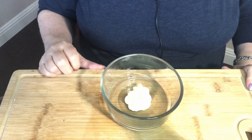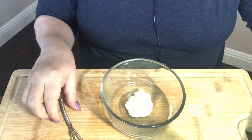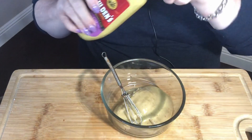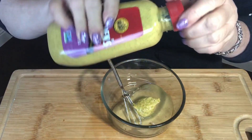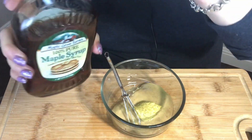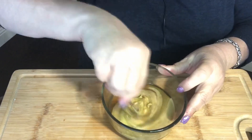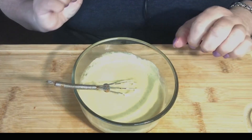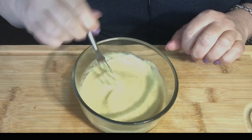While our bacon wrapped shrimp are busy cooking, let's make a little dipping sauce. In a bowl, I put one tablespoon of mayonnaise, two tablespoons of honey mustard, about a tablespoon of spicy brown mustard, and a tablespoon of maple syrup — and just give that a little stir and that can be our yummy dipping sauce. You can also use sweet and sour sauce, a yum-yum sauce, or you can just totally eat them plain, but I thought it'd be fun to make a little sauce for them.